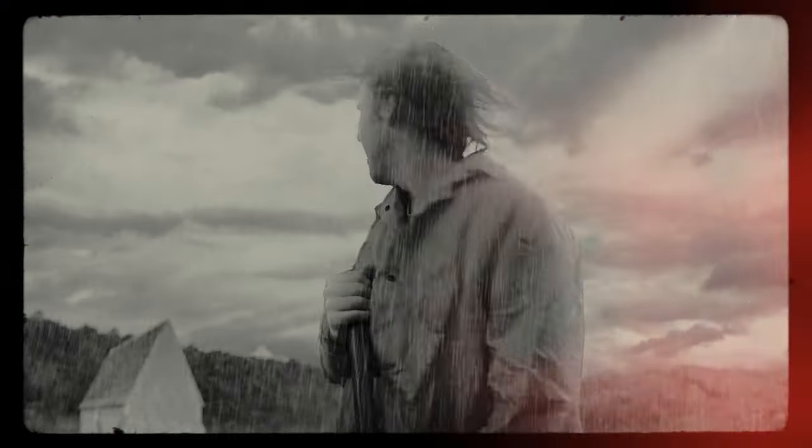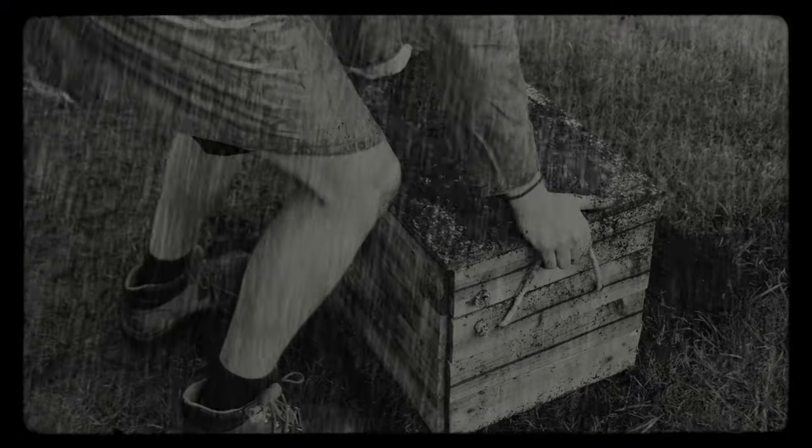So you may have seen this video and noticed this weird crate thing that I made. I thought it'd be fun to show you guys how I made this crate thing — some of the BTS footage.